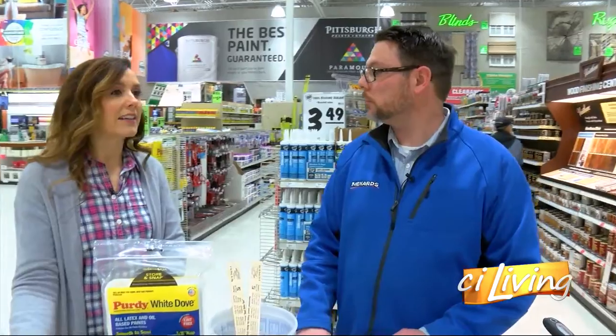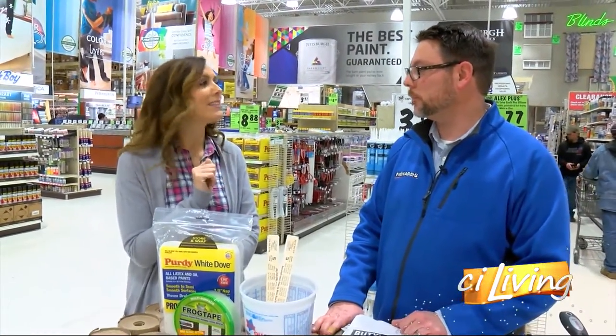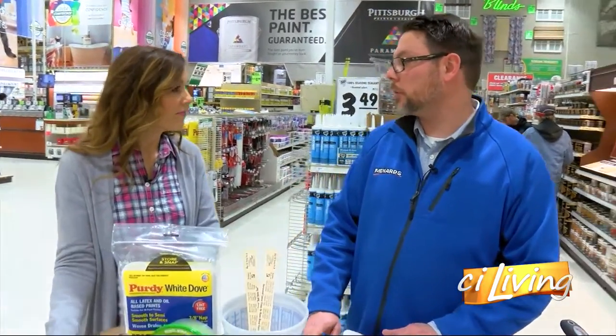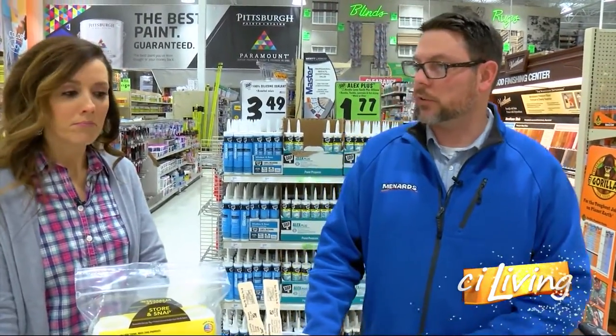I also appreciate the fact that if you do pick out your paint color, get it on your wall, and think that's not what you were hoping for, you have a return policy. Yes, we have a no-questions return policy. If it's just not working out for you, we'll get you set up with the right color.